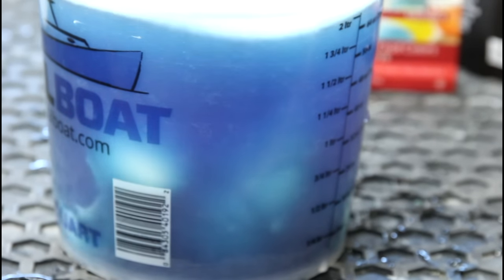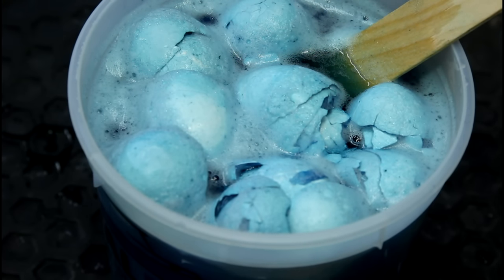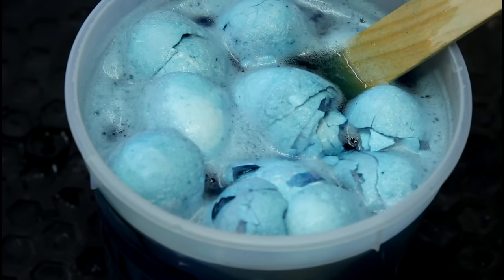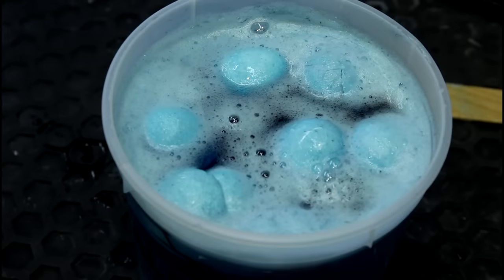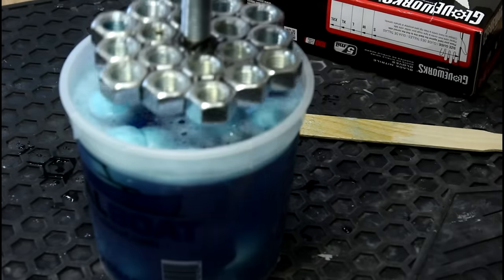Perfectly normal concoction. It's been 15, 20 minutes and they're foaming — I don't remember this happening in my Easter dying days. We need to weight them down.